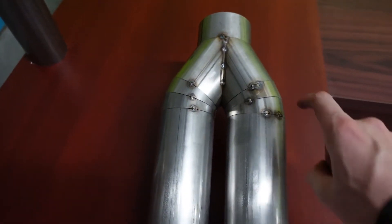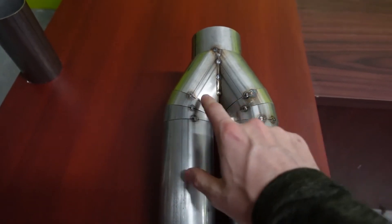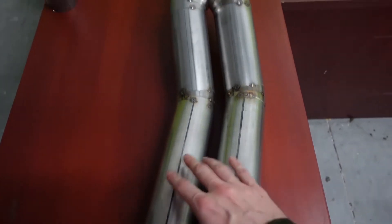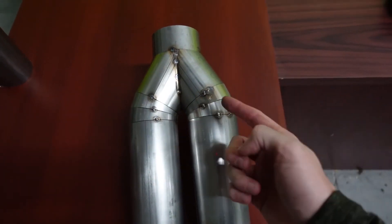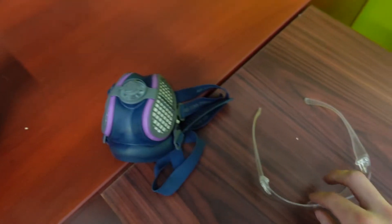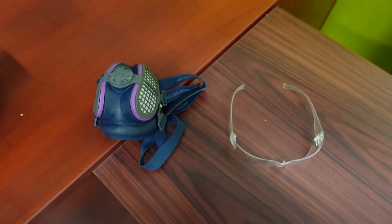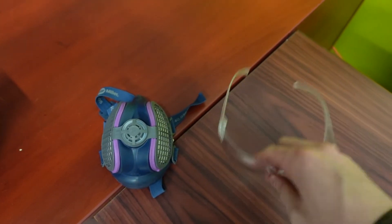First thing we're going to do is quickly separate the collector from the pipe. We're going to cut these tack welds here, separate everything, then polish the tubes as well as the collector, and then once everything is polished we're going to be seam welding everything all the way around. I wanted to point out our safety equipment for today — the polish I have says we should use a respirator when using the product.